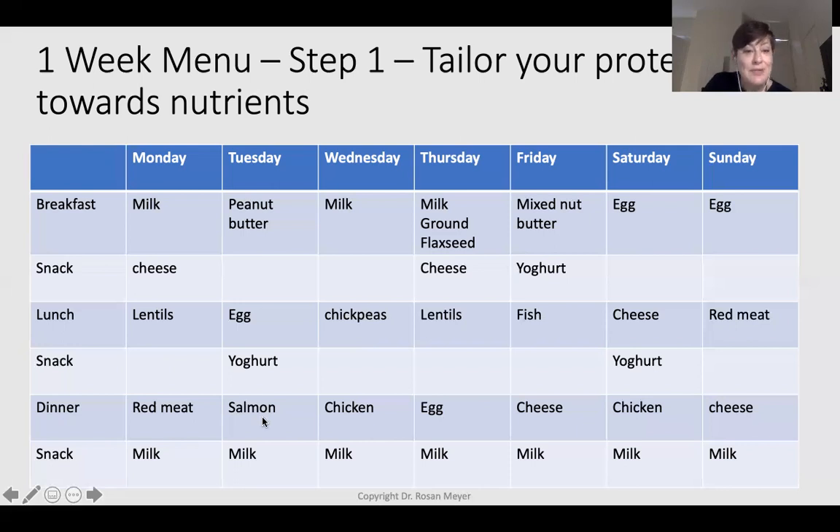We've now got proteins every meal, iron-rich sources twice a day, omega-3 fatty acids twice a week, and calcium sources covered. As a side note for vegetarians, egg on a daily basis is fine — we've known for the last ten years that dietary cholesterol from eggs has low bioavailability. It's the cooking method that matters: frying in butter is the problem, not the egg itself. Poached or boiled egg is not a concern for your cholesterol.